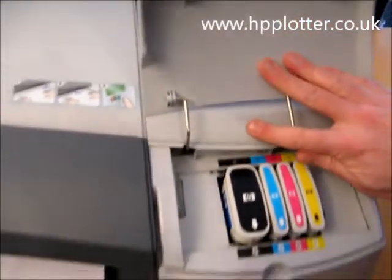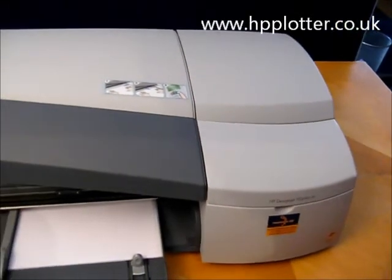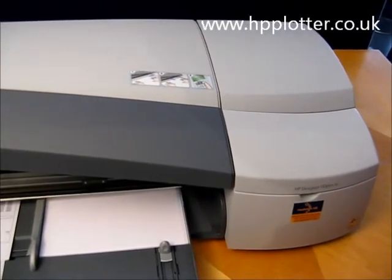Shut the cover, and now what the DesignJet will do is pick up a sheet of paper and it will actually run a calibration to make sure that printhead's okay.